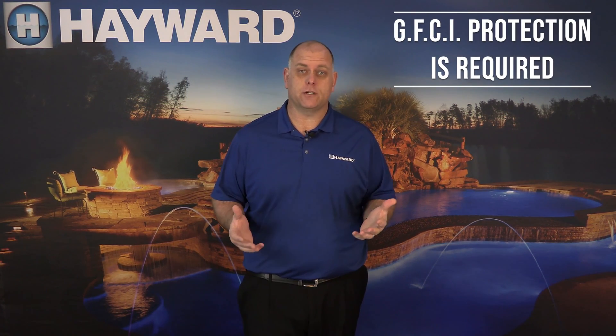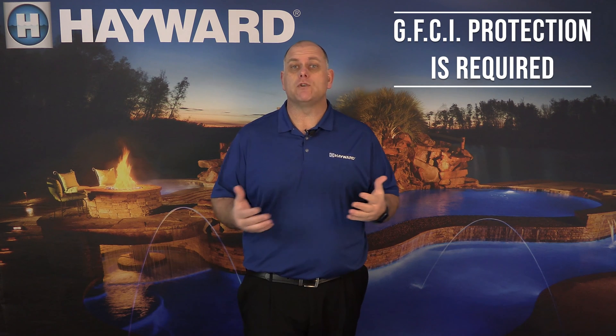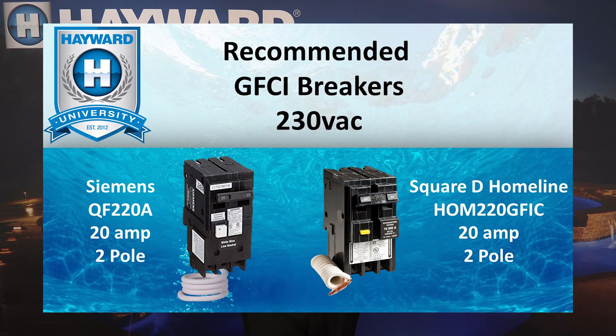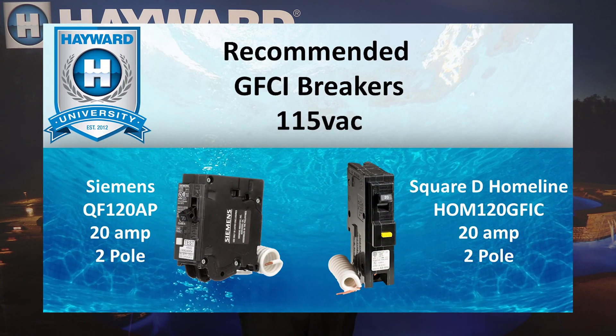The XE Series Pump must be installed on a GFCI protected circuit. When wiring the pump for 230 volts AC, we recommend using either the SquareD Homeline HOM-220 GFCI breaker or the Siemens QF-220A breaker. When wiring the pump for 115 volts AC, we recommend using either the SquareD Homeline HOM-120 GFCI breaker or the Siemens QF-120 AP breaker.